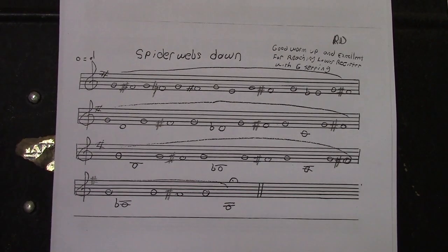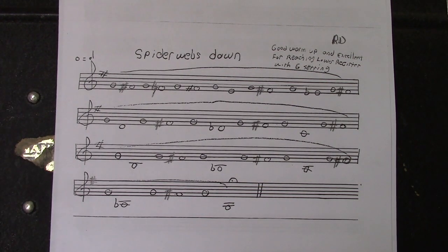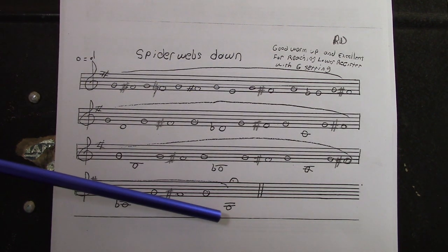Let me show you — put the Spiderwebs Down on the screen. You can look at them and then we can play them together. So this is the first one, the Spiderwebs Down. We're going to start on G. All three of these exercises will start on G, and that would be your base note, which is a nice relaxed note to play on the trumpet. Then we're going to weave our way down all the way to the low G.